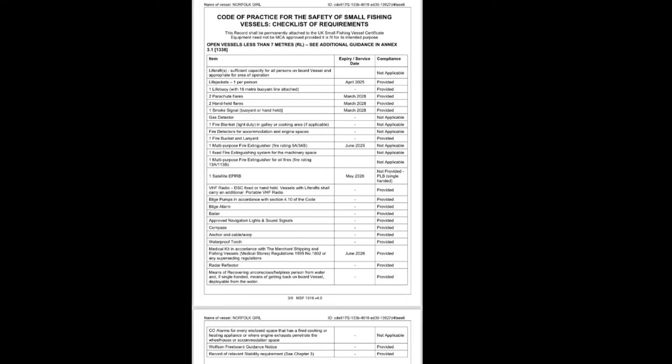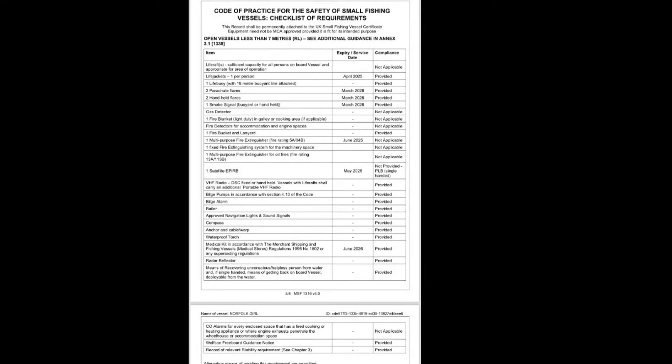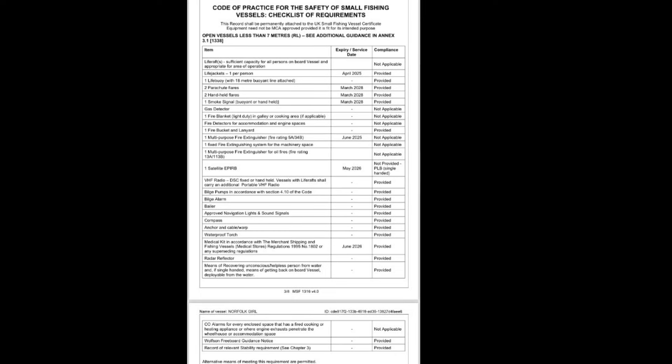So I've now just applied to register and get the registration renewed for another five years — job's a good one. Hope that's a bit of information for you, and any questions just ask. Catch you later, boys and girls, bye.